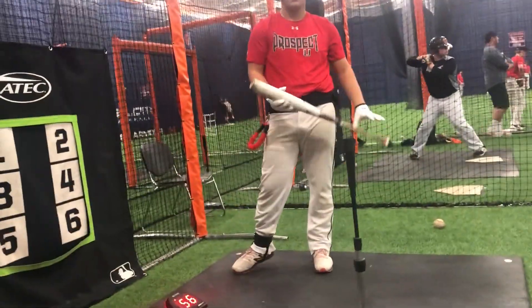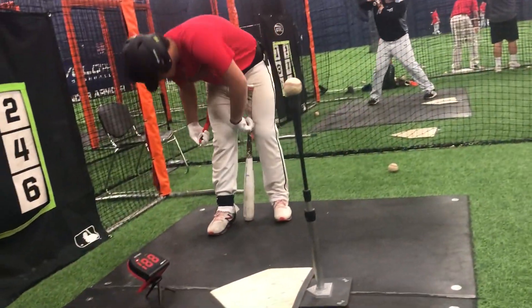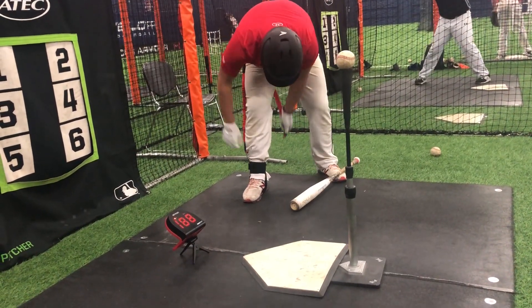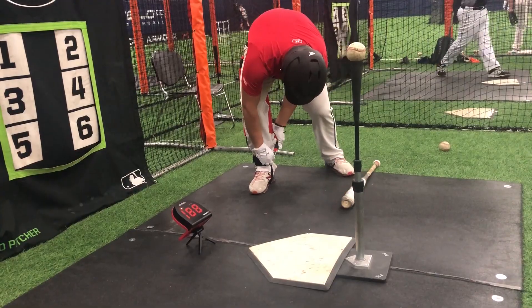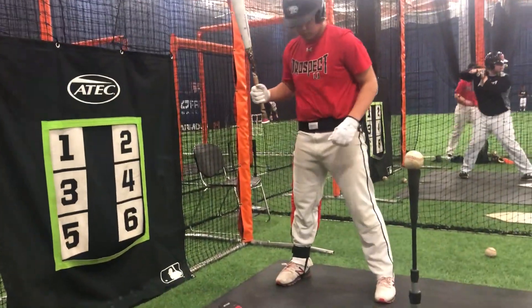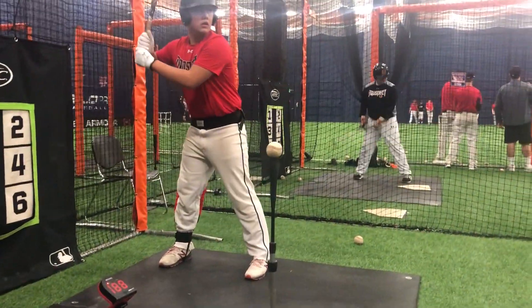Hook in. Remember now, we're dealing with resistance, so we need to stay back on it and not let it pull our foot up. Drive the back hip into the ground. Fight that resistance.